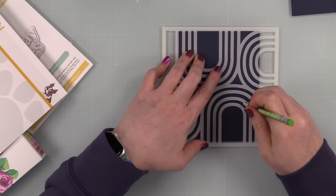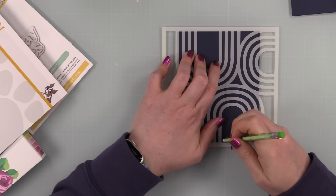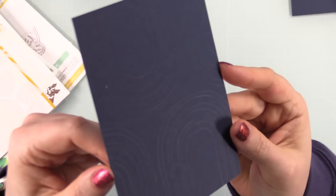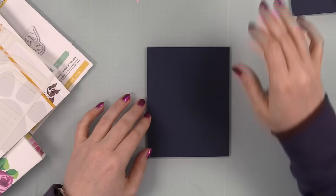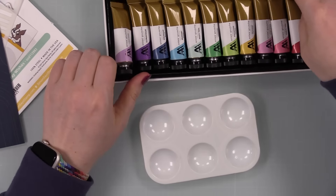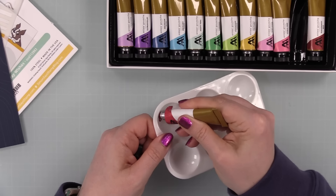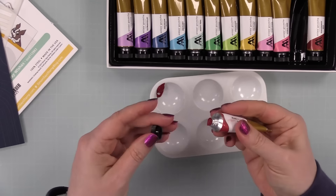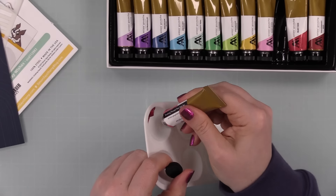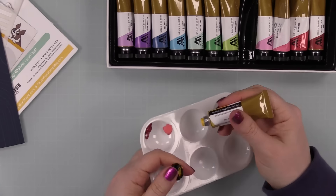Once I've got everything traced out, I'm going to start getting my gouache prepared. The gouache I'm using is the Altenew 'Strolling Through New York' set. Since this is literally my first time using it, I wasn't prepared for how thick it is coming right out of the tube. I was expecting to need to water it down a bit, and yeah, it is quite thick.